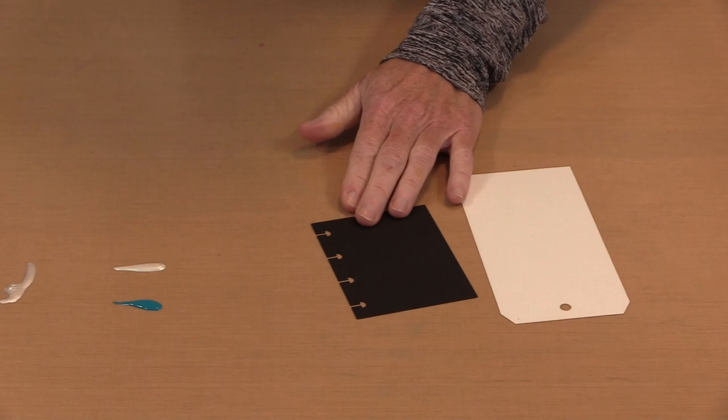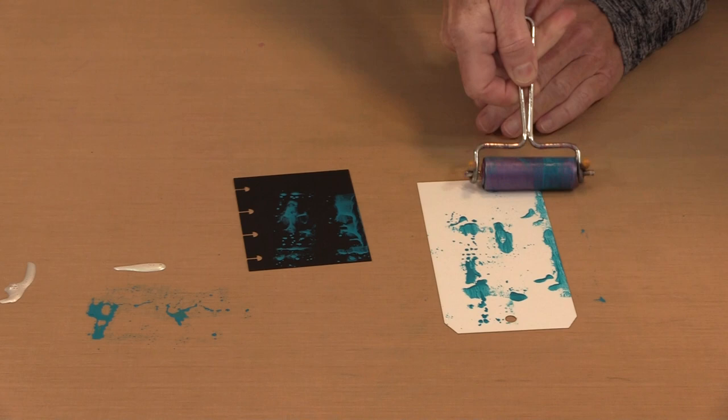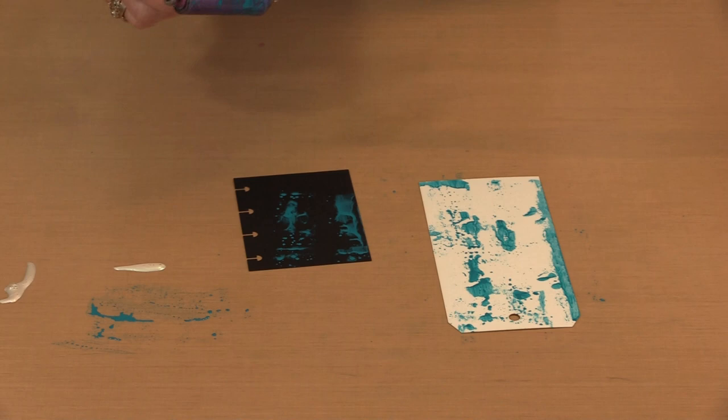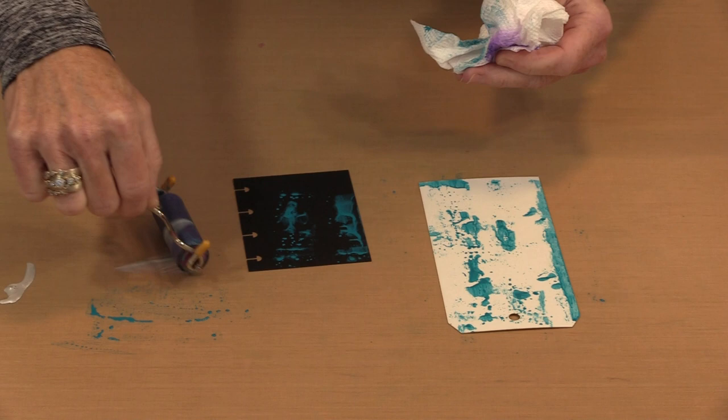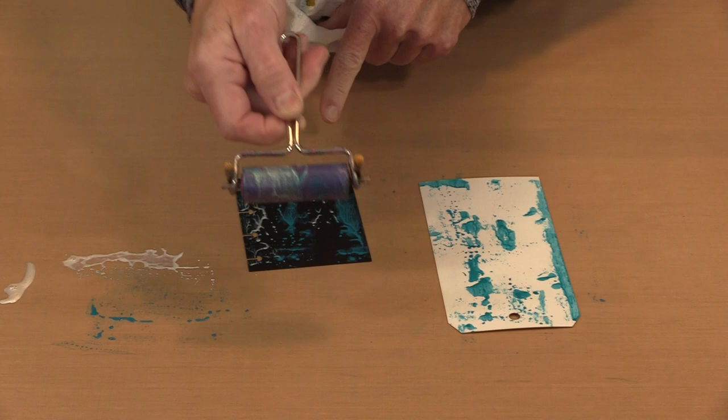Because these are a pigment-based product, they're not transparent, so they're going to show when put even on black or a dark color like turquoise. Let's put this over here so I don't run these colors together. I'm not making art here — all I want to do is show you how this works. If I come in and grab some of this turquoise, you can see that it shows perfectly well on that black tag.